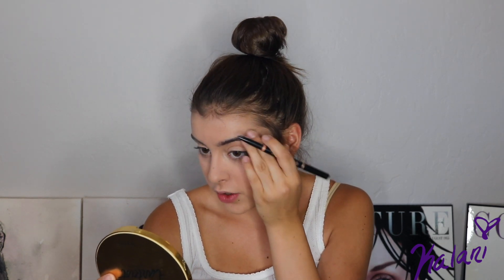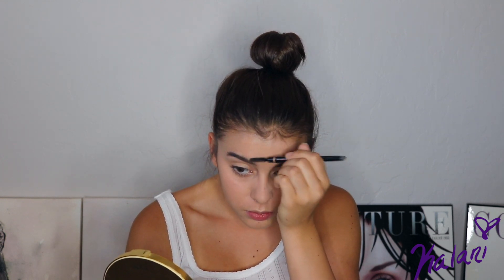I usually just do the bottom part of my brow, carry it all the way down, then finish off the tail so it's nice and finished. Then I kind of just brush it through every other part. I don't do too much brow because I have pretty dark brows as it is. Now I'm just gonna brush through them upwards so all my little hairs go up, then brush them down — I feel like it gives them a better shape. And then voilà, brows on fleek.